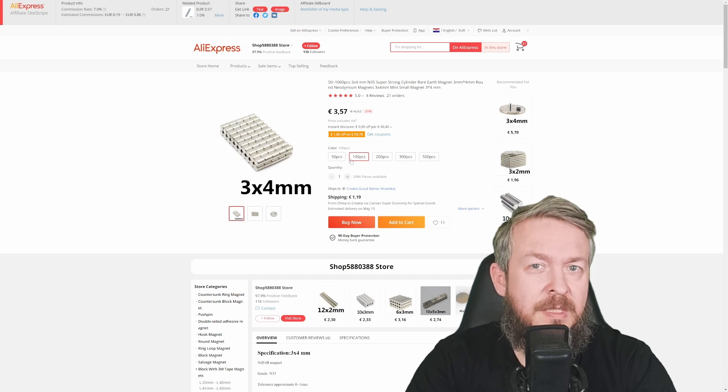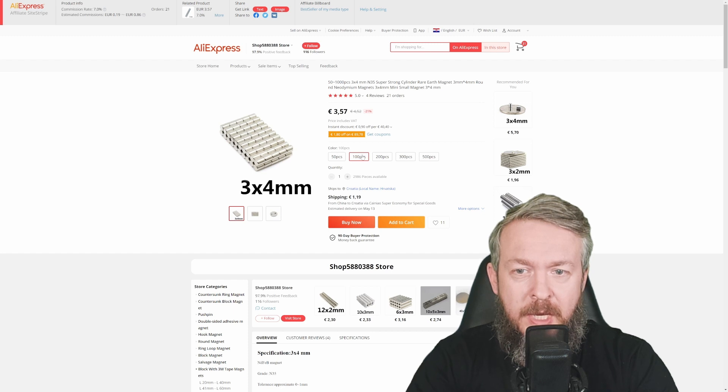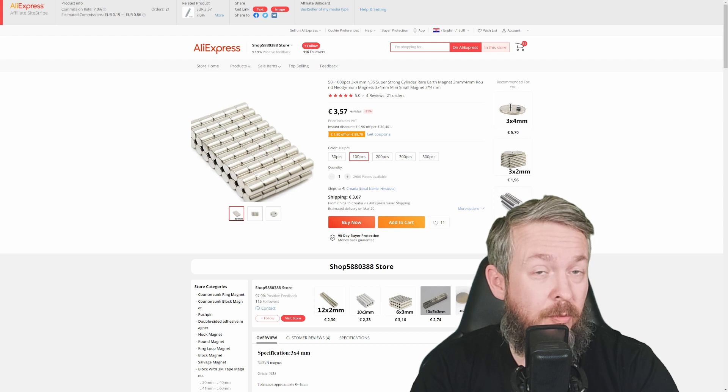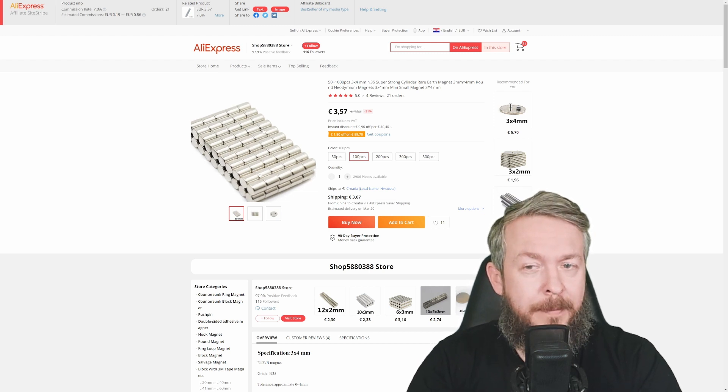33 boxes is enough at this point, but I want to get some more as spares. I got 100 pieces for 3 euros and 57 cents, with 1 euro 19 cents shipping. Or, if you go for the more expensive version with tracking, it costs 3 euros — so for 6 euros and 57 cents, you get 100 pieces of those. I really do like those magnets.